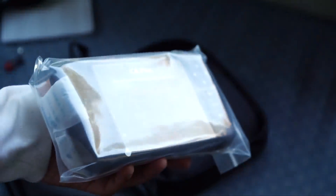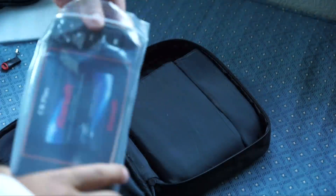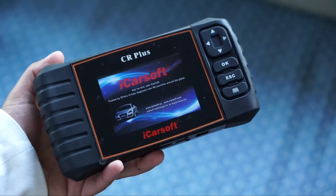And the main piece itself — the CR Plus.